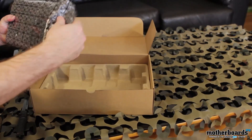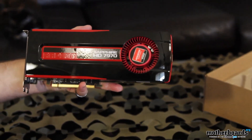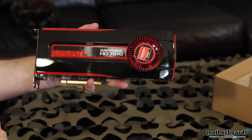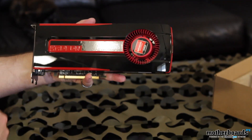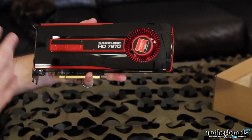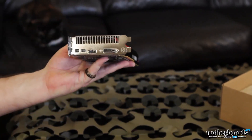Here's the card — the Sapphire HD 7970. It looks pretty much exactly like the reference card as it came from AMD. It features 2048 stream processors, 3GB of GDDR5 memory, a 384-bit memory interface, and PCI-E 3.0. Pretty cool card. There are going to be a lot of different cards from Sapphire; this is just the reference-based model for launch day.